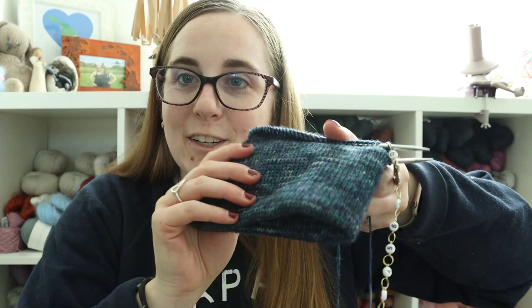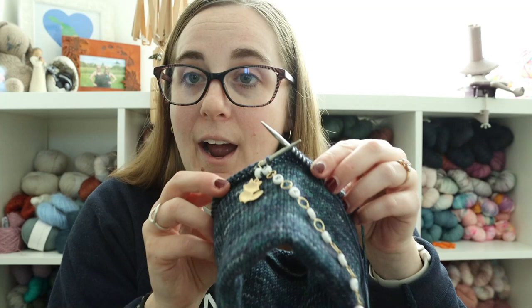This is a finished Oslo hat, and I have another one here — this is actually like a baby-size version — and I'm at the point here where I am about to turn. But let me talk you through what this looks like on the finished version.